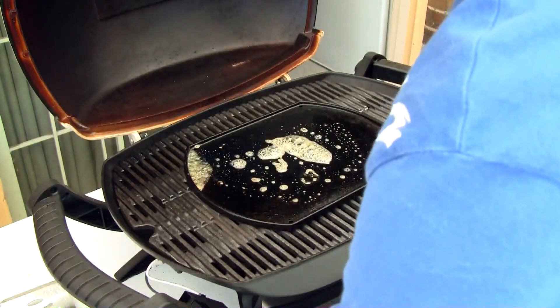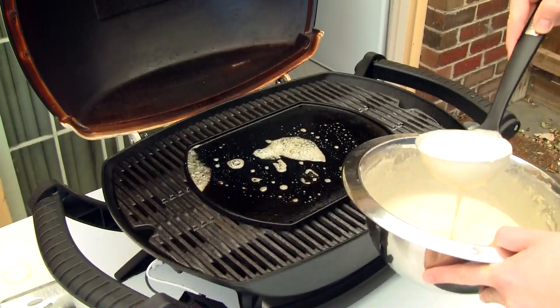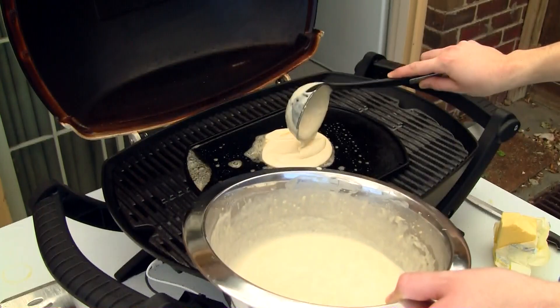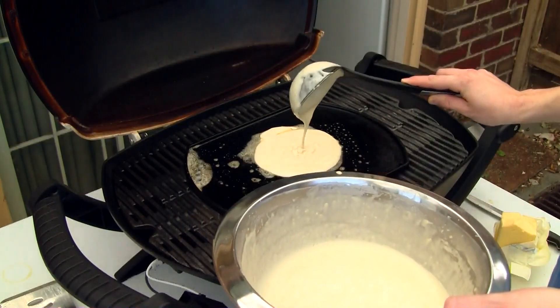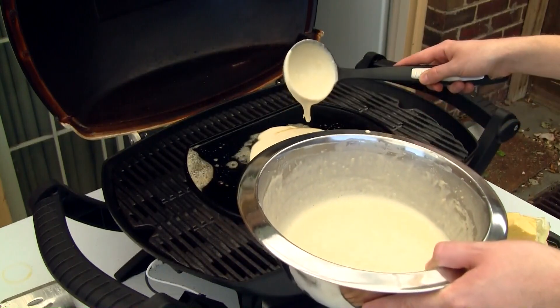Here I've got a preheated barbecue plate. I'm going to melt a bit of butter on it and just ladle on some of that pancake mix. Obviously use more or less mixture depending on what size you want your pancakes to be.